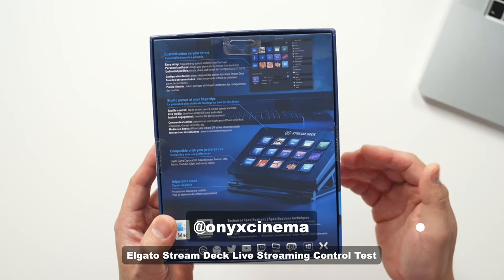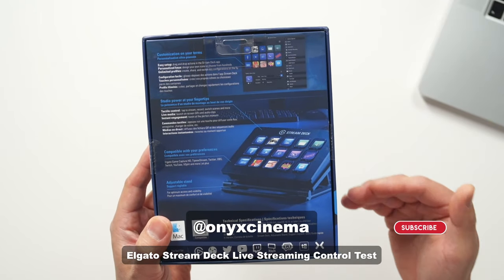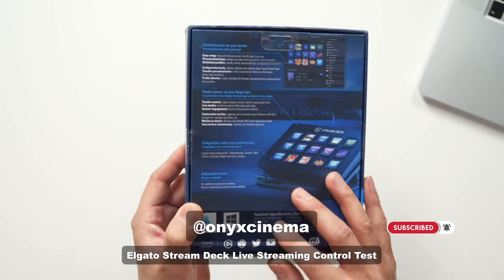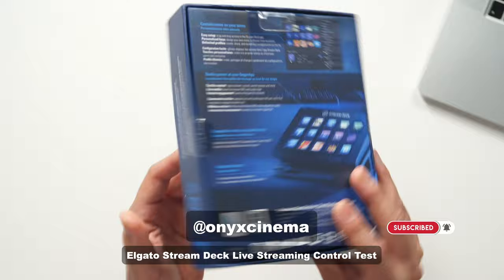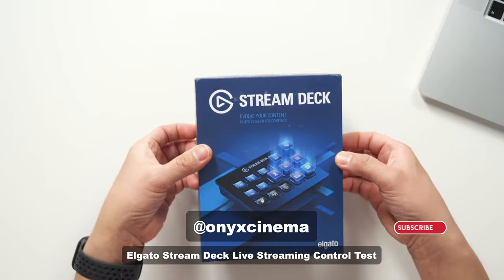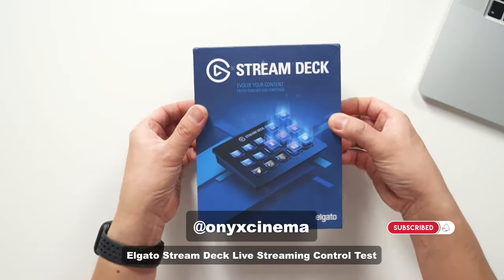It works on Mac and Windows. So whether you're on OBS on Mac, Ecamm on Mac, or OBS on Windows, it works.